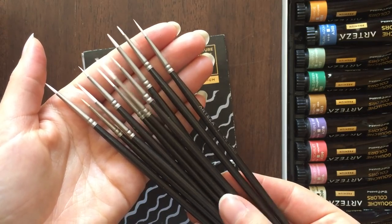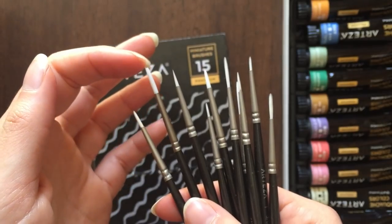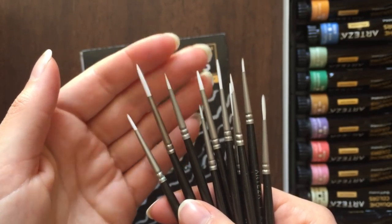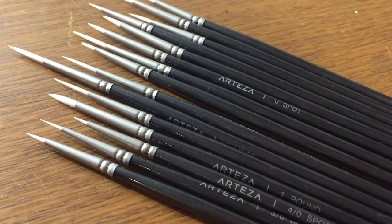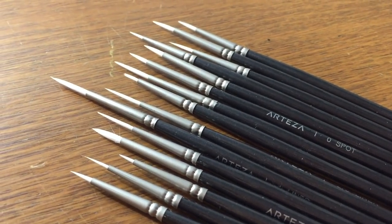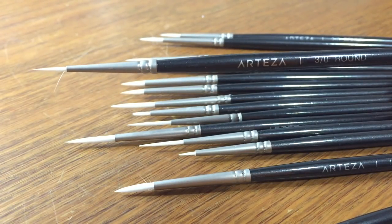I can tell that they are not bad quality by touching them. The bristles are soft and the hairs aren't coming off, which is what usually happens with cheap brushes, but as you can see a couple of hairs are sticking out — though the tips are nice and pointed.